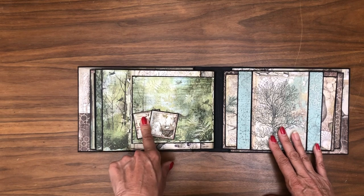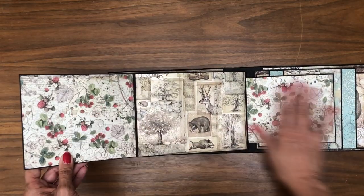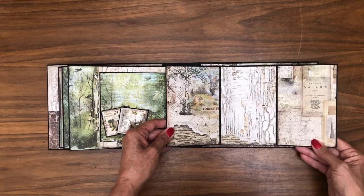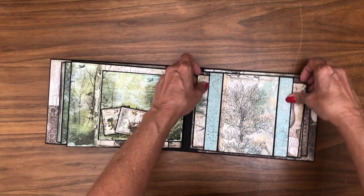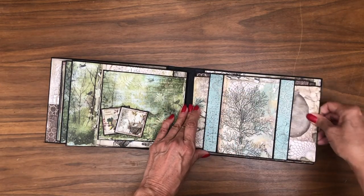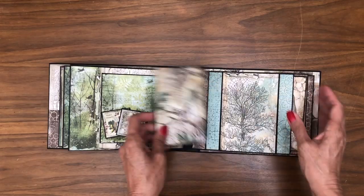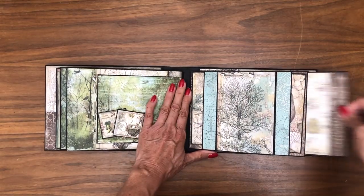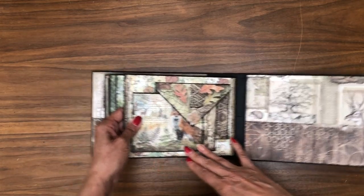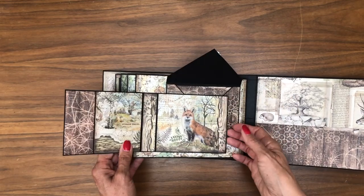These cut aparts are so pretty — I cardstock backed them. There's a nice flap that opens to the left and then to the right, so lots and lots of photo space. Again, this opens left and right, and then we have these two side pockets with room for photos and journaling. These are from the 12 by 12 cut apart — a nice large photo matte, and again the envelope made with the Martha Stewart scoreboard.